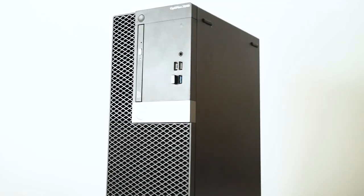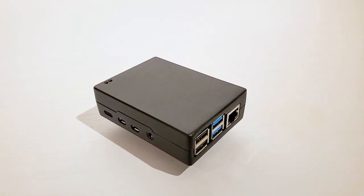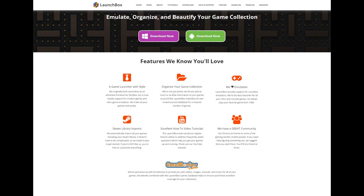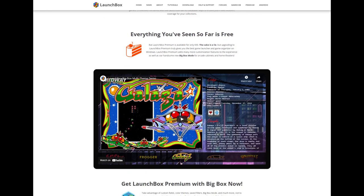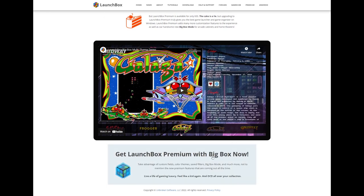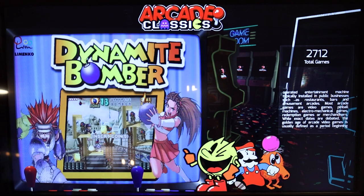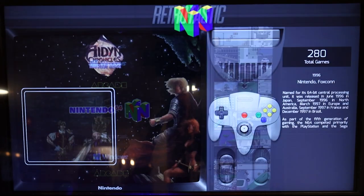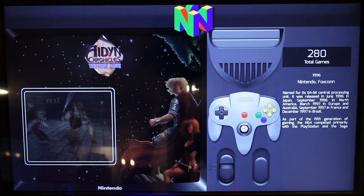You don't need a souped-up gaming PC to run the emulators — in fact, some people use Raspberry Pis. I use an application called LaunchBox. It's basically a front-end for all your emulators and ROMs. This front-end automatically downloads the game box art and all the information about the games — it's really cool. LaunchBox is free, but they have a paid premium version that comes with something called Big Box, which I'm displaying here. As far as ROMs are concerned, I can't really tell you where to get those, but I'm sure you're clever enough to figure that out on your own.